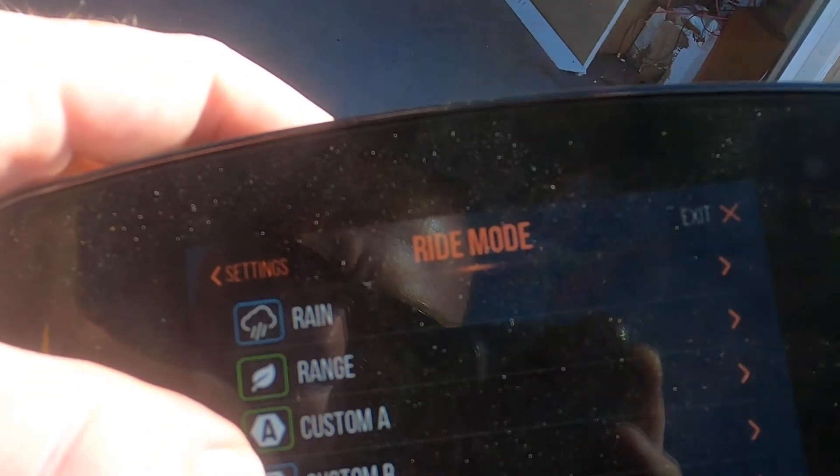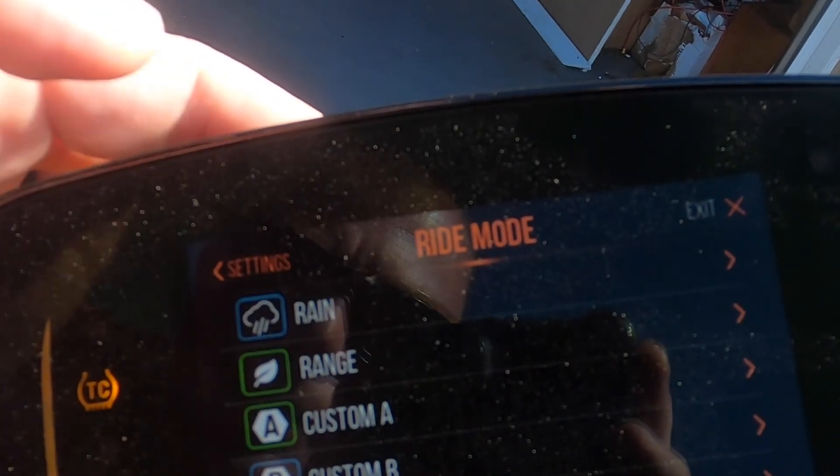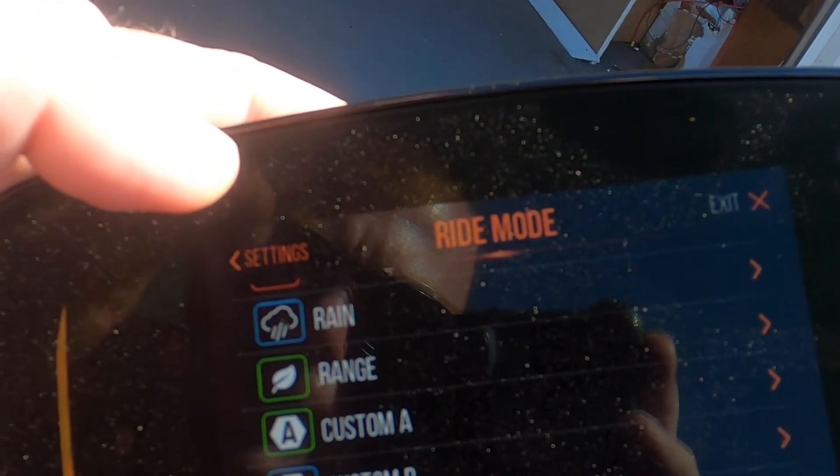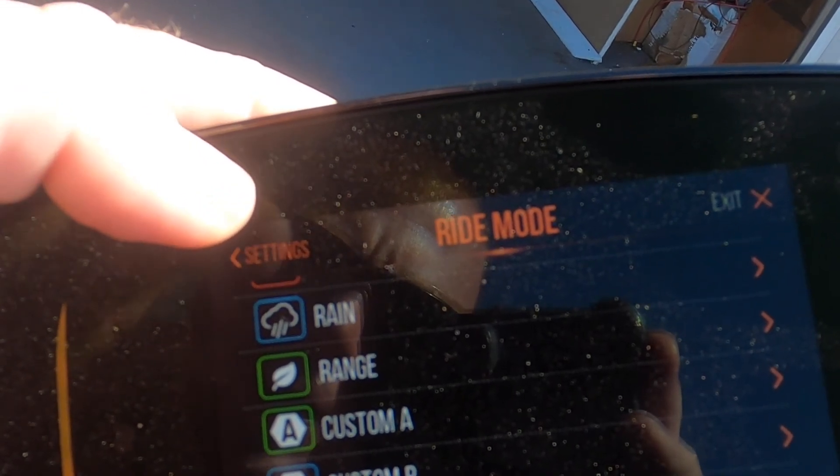Your ride modes — you have the different ride modes: rain, range, sport, and road. Then you have three custom modes where you can select different customization options.